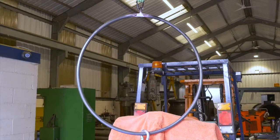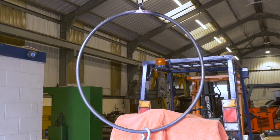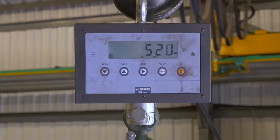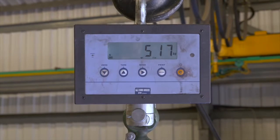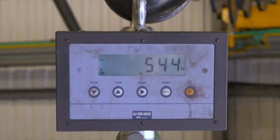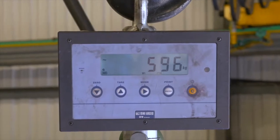450kg. We are now at half a tonne — around 500kg — and the hoop is starting to deform but not break. Let's increase things a little more. 600kg.